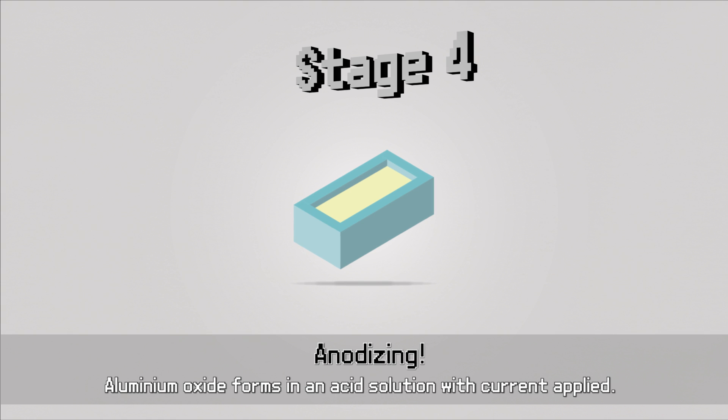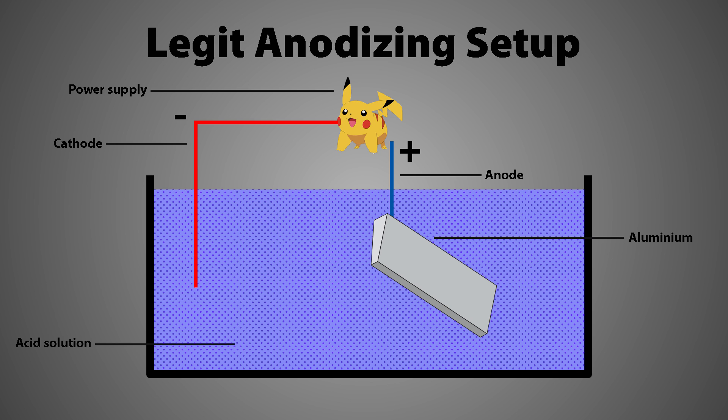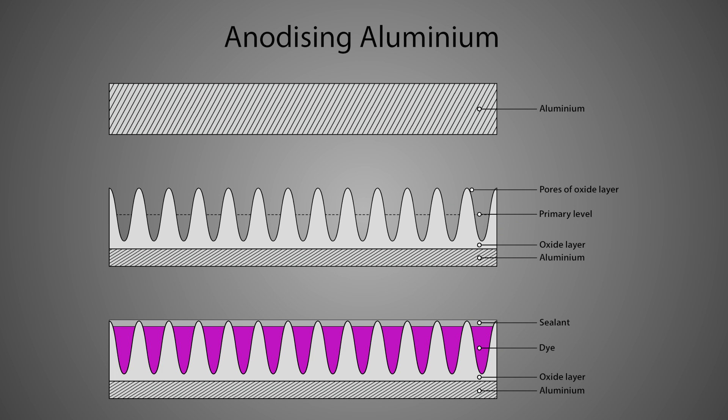On to anodisation. Electricity forms a layer of oxidisation that's much more durable than the one which forms naturally. As you can see from my diagram, direct current is passed through a solution that conducts electricity, usually an acid. Our keyboard is the anode in the circuit, hence the name. Oxygen is released at the anode, which builds up a new layer of aluminium oxide. The acid slowly dissolves the aluminium oxide and allows the process to continue deeper into the material. This produces tiny pores that we can fill with the dye before the surface is sealed.